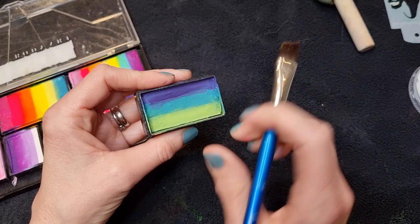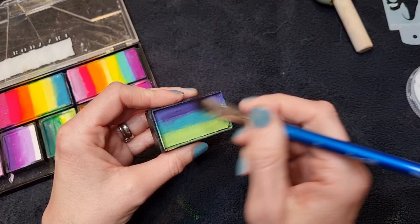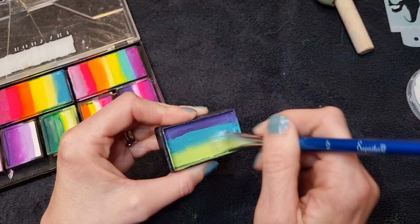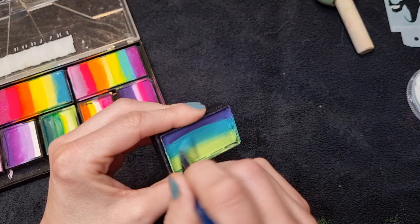They do another similar one called Miss Mermaid which has similar colors in it, which you could use — but any sort of greeny-bluey one-stroke works. I'm using a half-inch angle brush. I'm just going to pick up the bluey color in the middle and then the green at the bottom. I'm not going to pick up that dark blue-purpley color — I'm going to use that later on for his spikes.